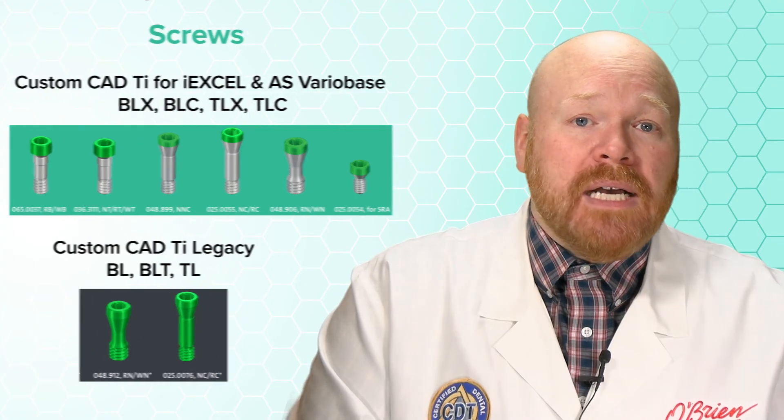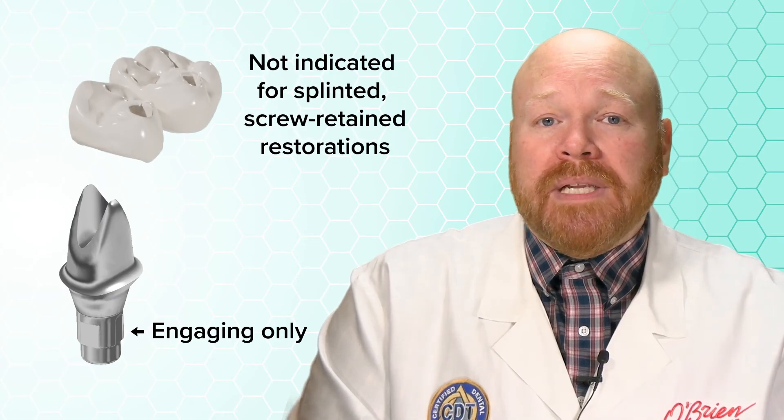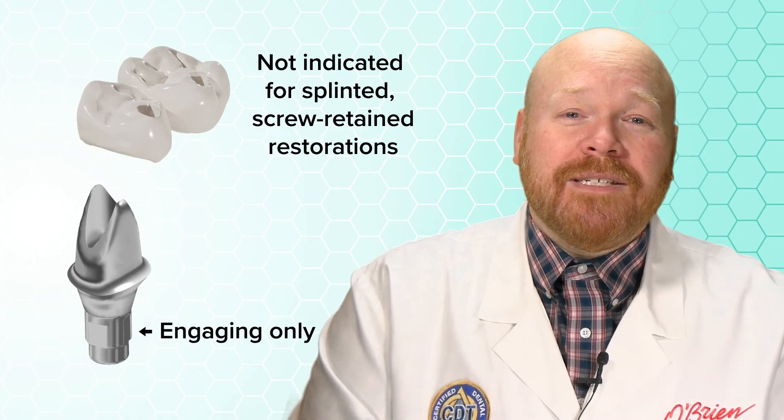As with Strauman's other custom abutments, these are only offered with an engaging interface, so they are not indicated for splinted, screw-retained restorations. I hope you found this video helpful, and as always, feel free to contact us with any questions. See you next time.